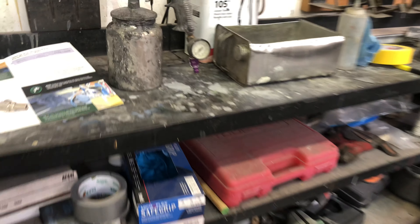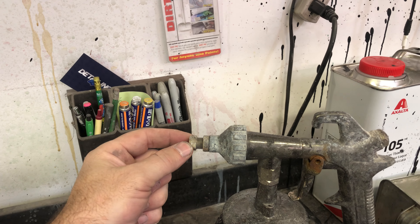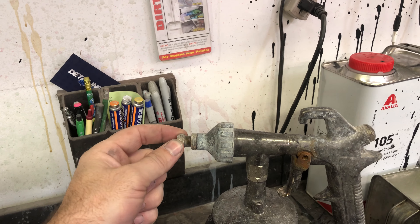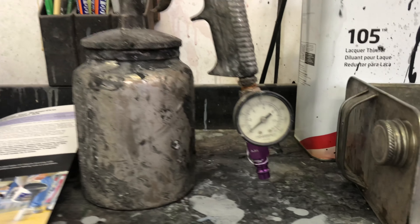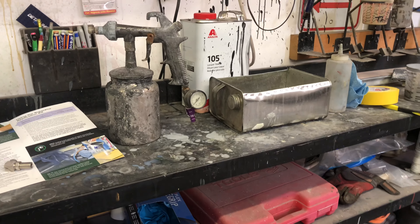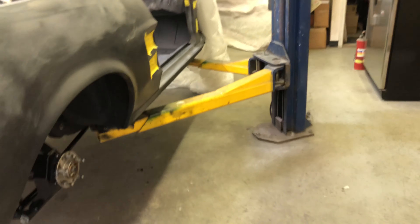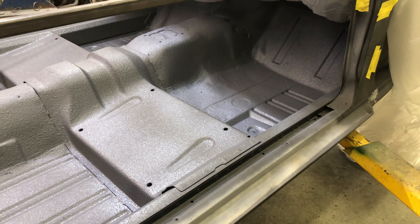Pour it right in the gun. They recommend threading the tip all the way in and then backing it off two turns — I backed off about two and a half and ran at about 70 PSI coming in, and that sprayed really good, shooting about two feet away. It says to let it dry 24 to 36 hours before putting the ceramic heat shield on.